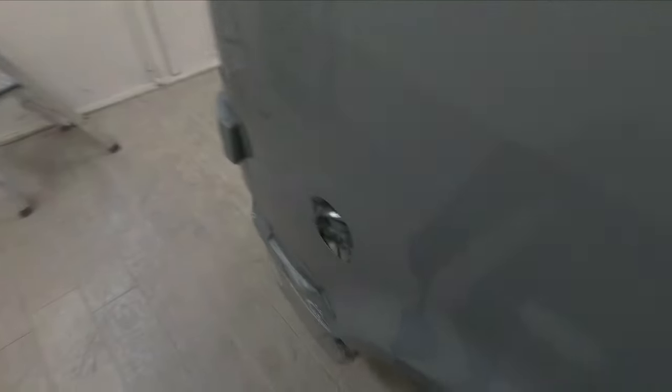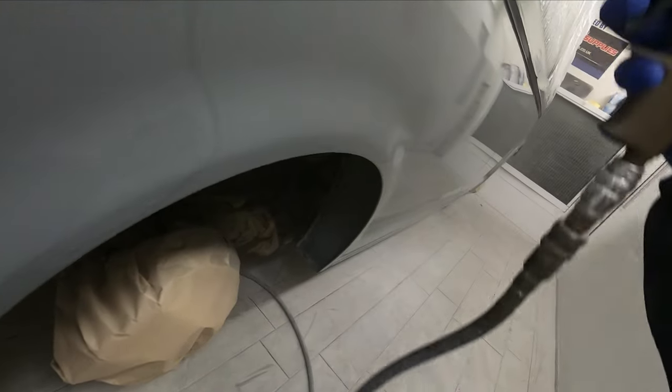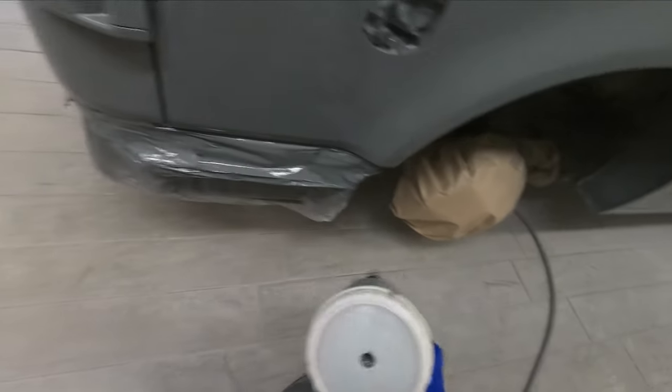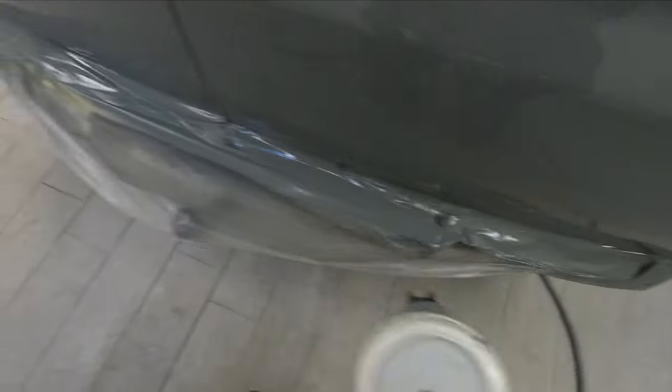Then once we've done all the prep work and got everything sanded down, and all the prime work had been done and blocked out and sanded, we'll take it back out and give it another full wash. And then the night before we're going to get it prepped up and masked for paint, we'll actually bring it into the booth straight after it's been washed and put it through a bake cycle for around about half an hour to make sure it dries the van right out, and to make sure that if any moisture has soaked into the primer, or any of the filler or anything like that, that everything will get baked fully dry.